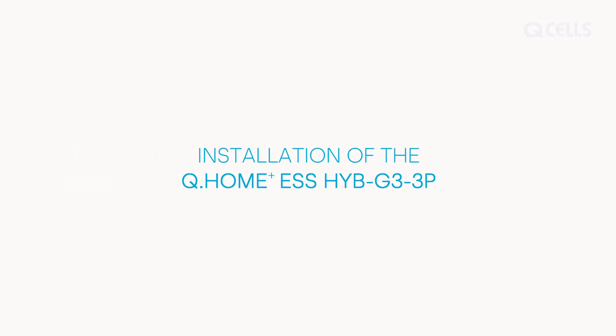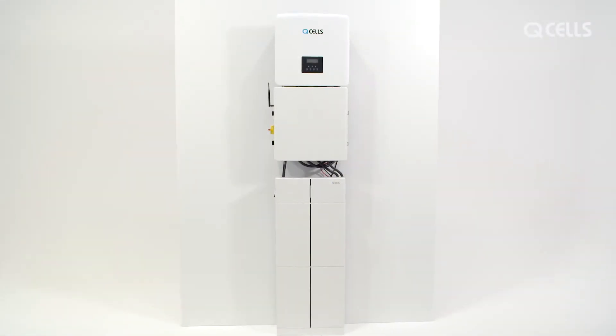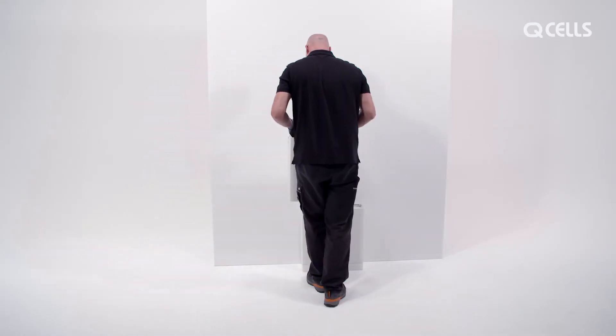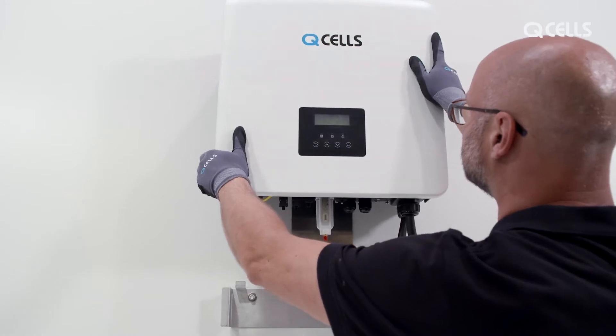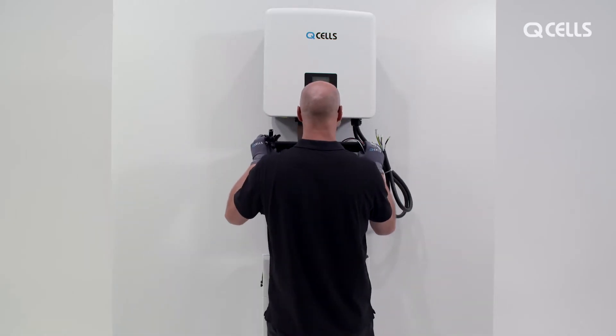Installation of the Q-Home ESS HIB G3. The Q-Home ESS HIB G3 is ideal for use as a solar energy storage system for private homes. It consists of individual modules that are easy to install: the powerful Q-Save G3 battery with management system, the hybrid inverter, and the heart of the system — the Q-Save MateBox.